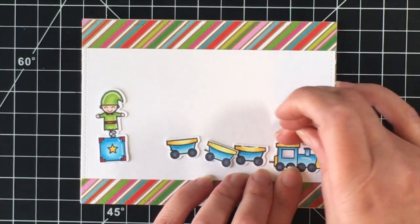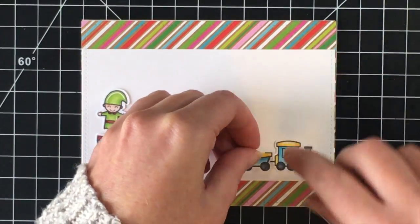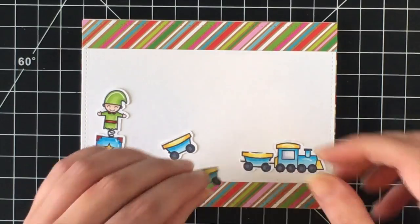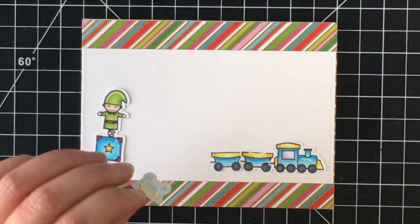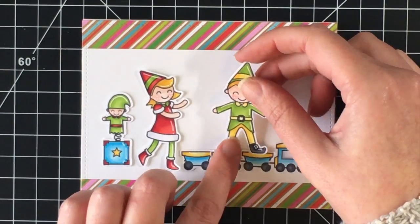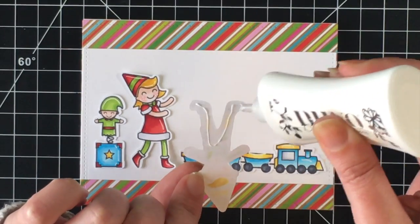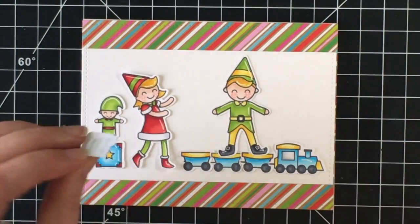I'm going to adhere my elements down here, trying to get the train over as far as I can so everything will fit on the panel. To make my scene I'm going to add the little cars for the back of the train — I did cut off one side of the little black connector piece for the ones that were connecting. Then I'm going to position the little boy elf on top of the train car. Kids, if you're watching, do not try this at home — but the little elves are playing in Santa's workshop, so it works perfectly for a card!